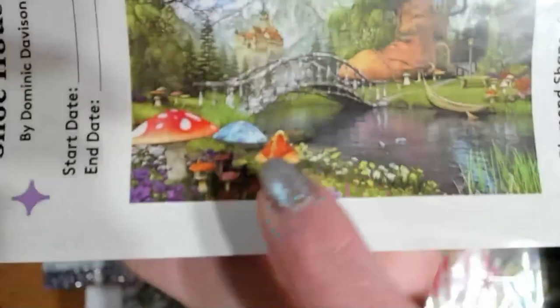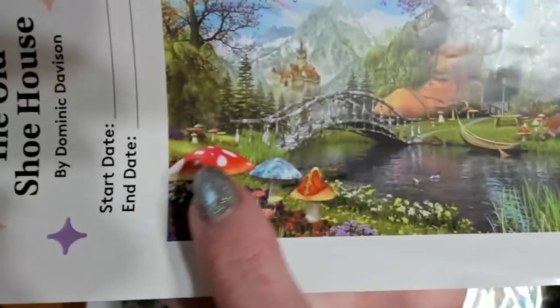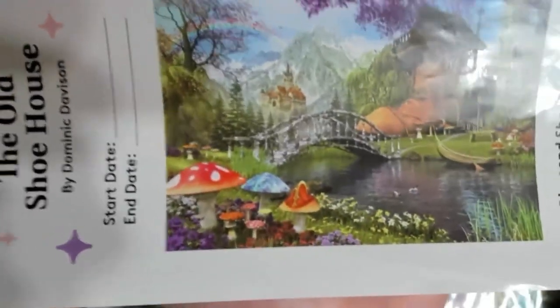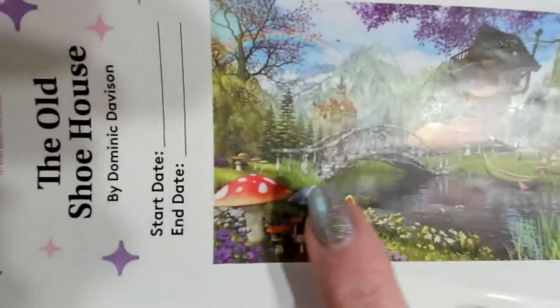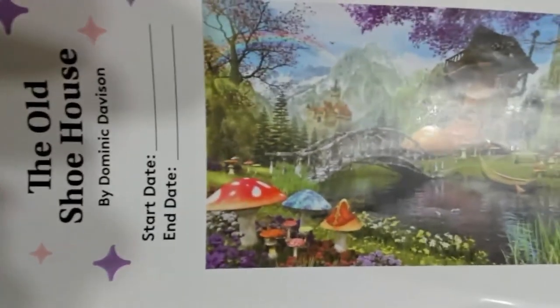Today we are going to focus right here on this blue mushroom. I intend to make all of these psychedelic mushrooms blingy and special, even including this rainbow and some extra enhancements to the metallics and the castle. But today we're going to focus specifically on this blue mushroom in the foreground. So let's get started.